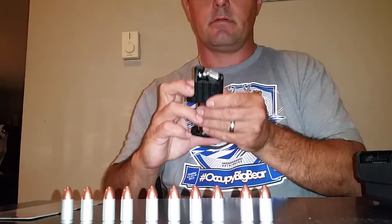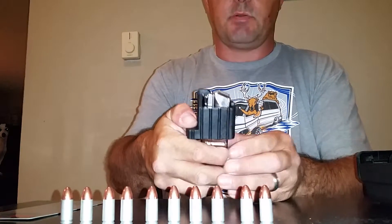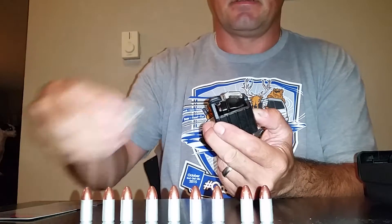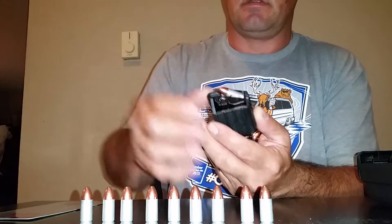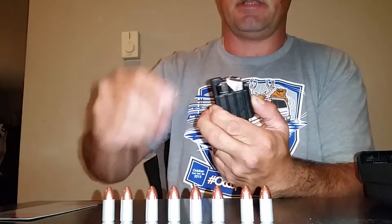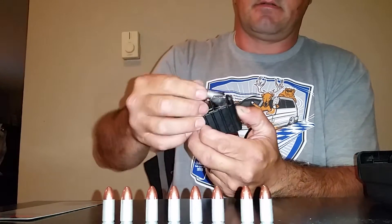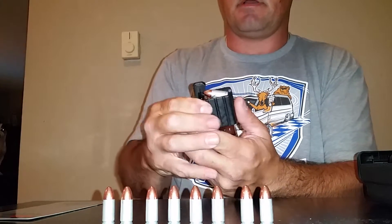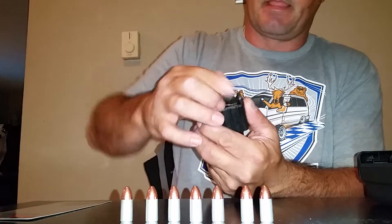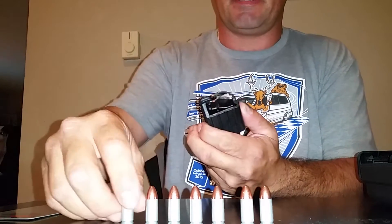Pull this down, pull it down like that and use it like this. Shove a bullet in and then go on top of the next one. Pull your bullet down and go on top. That way she doesn't kill her fingers and break her fingernails putting her bullets in her magazine. It's pretty easy.